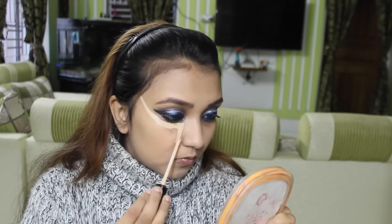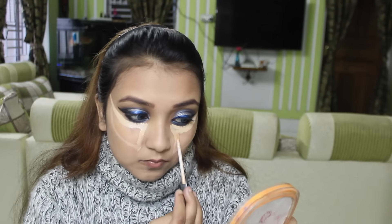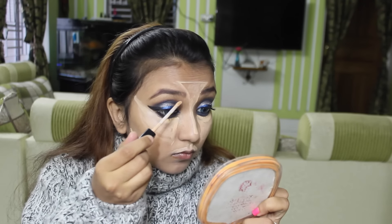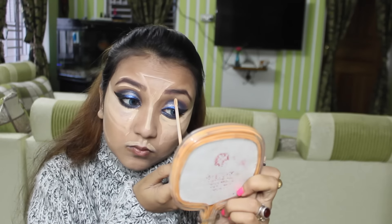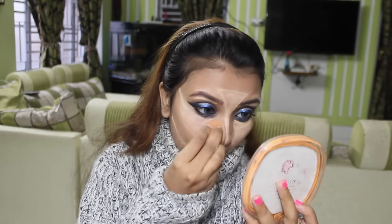Now the concealer part. I am using the shade Sand from Maybelline Fit Me, applying it on the areas I want to highlight. I am using my Beauty Blender to blend this concealer.